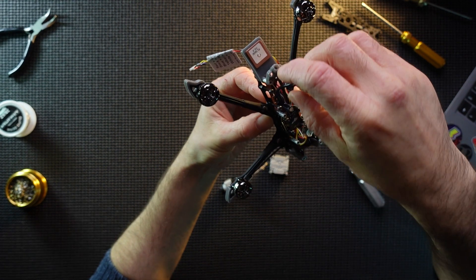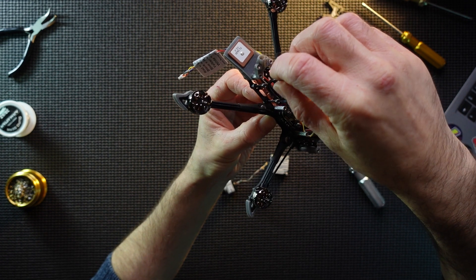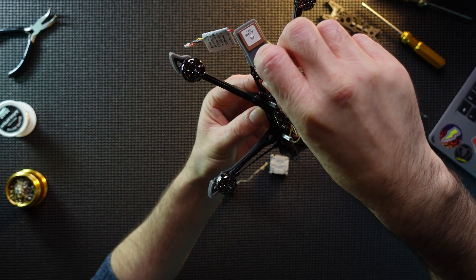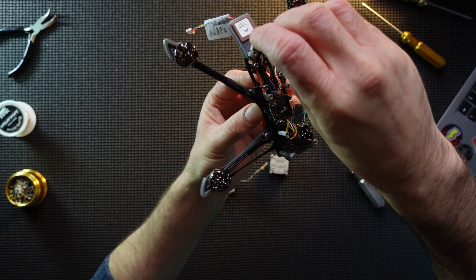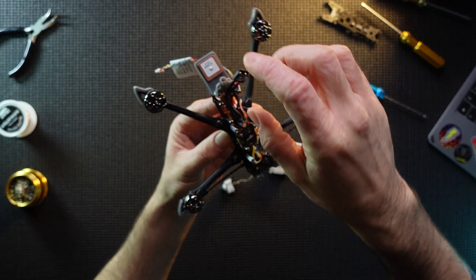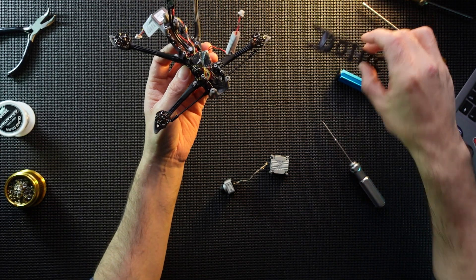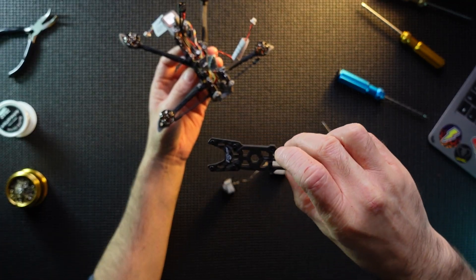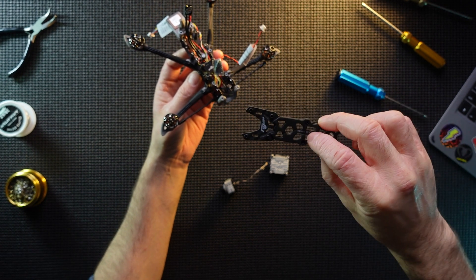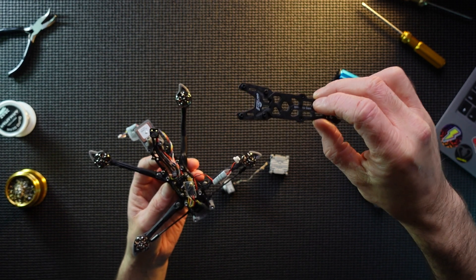It doesn't actually look like this battery strap was pinned down anywhere, so hopefully it should be okay — it's going to be tucked in here. I might stick a zip tie around it just to relieve a bit of pressure just in case. I'm also probably going to get rid of this foam pad on top here and just add a couple of dabs of velcro, then put velcro on the battery as well. I think it's a bit better, more secure — gives me more confidence that the battery is not just going to eject.